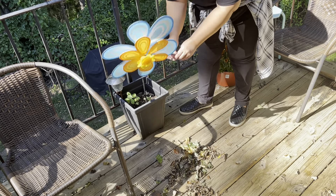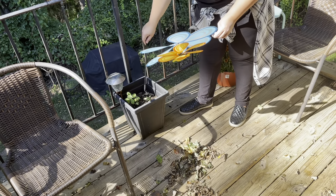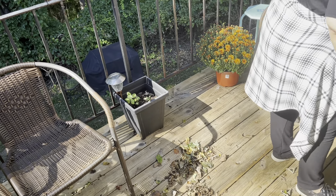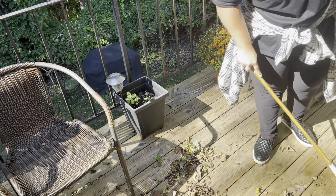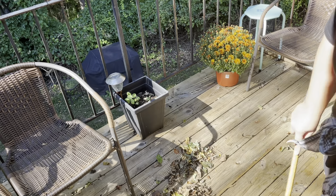As the brownie cups are in the oven, I'm going to come out here and start cleaning up my balcony, putting away my summer pinwheels and giving it a good sweep. There's a lot of leaves that fall on my balcony, and then I will get to decorating.